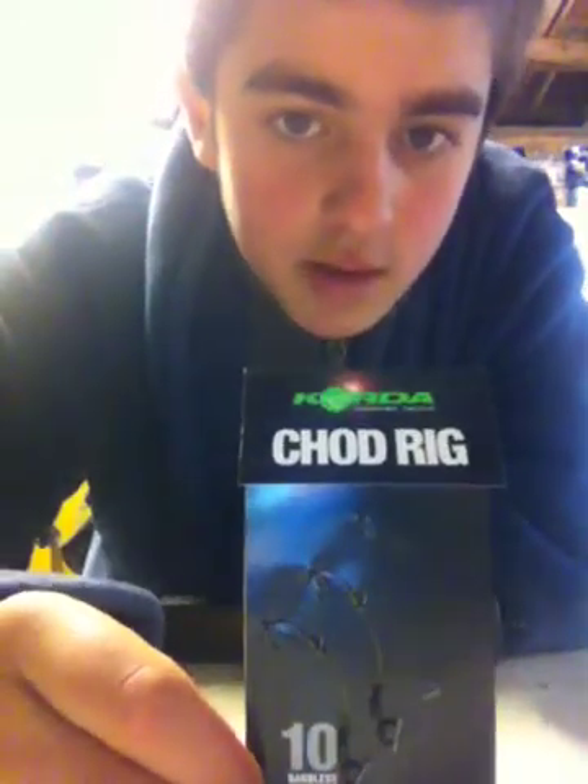This is going to sound a bit lazy, but just to try and see if they're any good quality — which they are, by the way — the Korda ready-made charred rigs. They're also very good. I've got mine in the size 10, and I think I've got a size 8 as well, though I haven't got both with me.